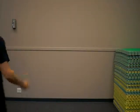Hi there, I'm going to look at high knees. This is just a great drill for warm-ups or as part of a calisthenic circuit. Enjoy.